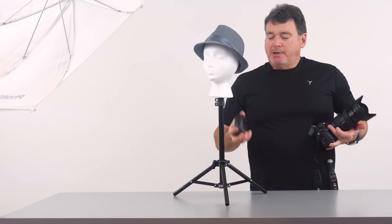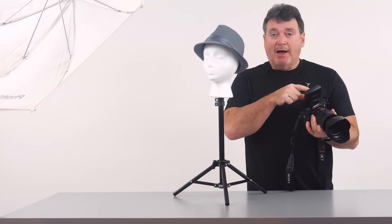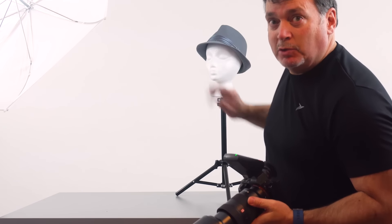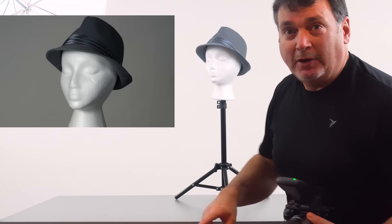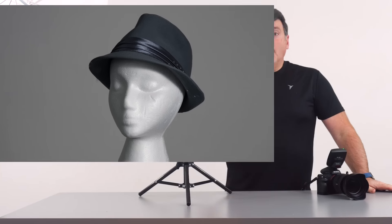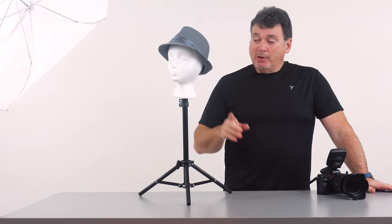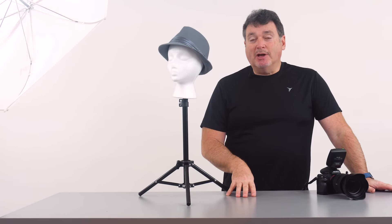I've got Dolores set up and the Odin 2 controller mounted on the hot shoe of my Sony A7R II, set to four-to-one. With A as the most powerful light, this creates a short lighting pattern — brighter on one side, more shadow on the other. Shooting it, you can see that side of the face is darker with shadow underneath. Then hitting A-to-B and spinning the dial to the other direction switches to broad lighting. It's a great capability. If you're looking for a new flash system, you can't go wrong with the Mitros Plus and the Odin 2 controller from Phottix.